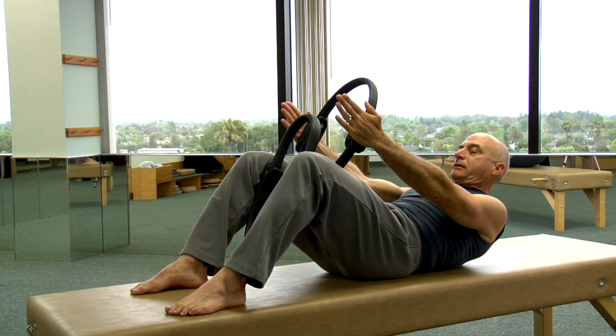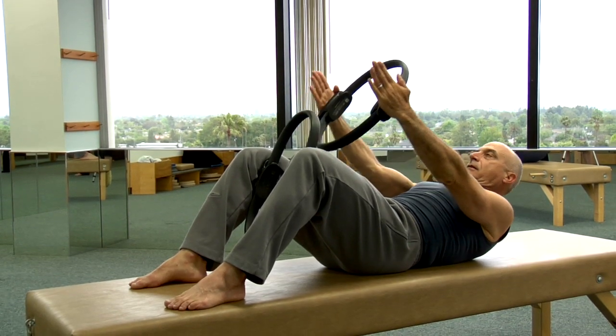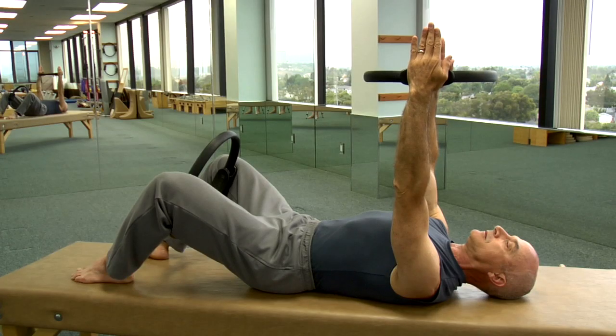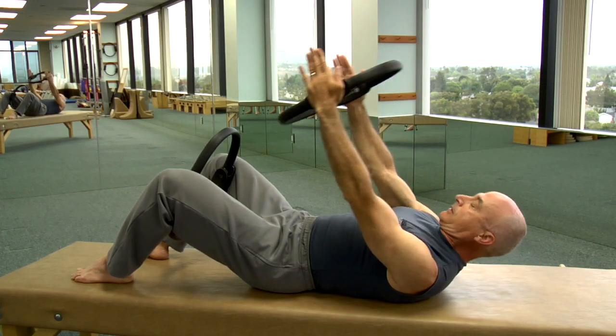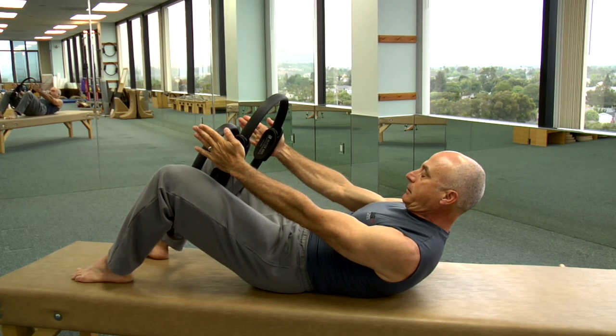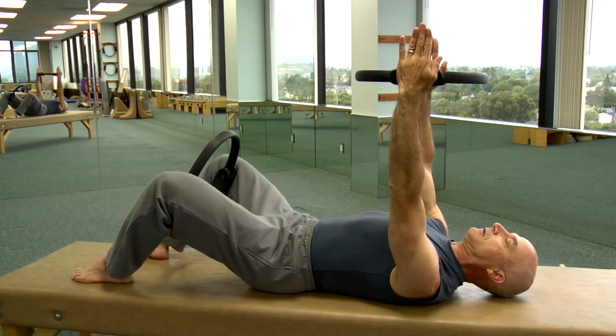Exhale to lift, squeezing the legs and the arms, inhaling and slowly elongating the spine as you lower, and exhale to lift, squeezing together, keeping the arms straight and slowly down.